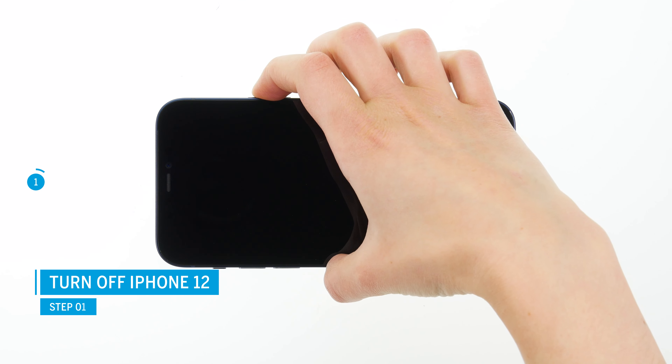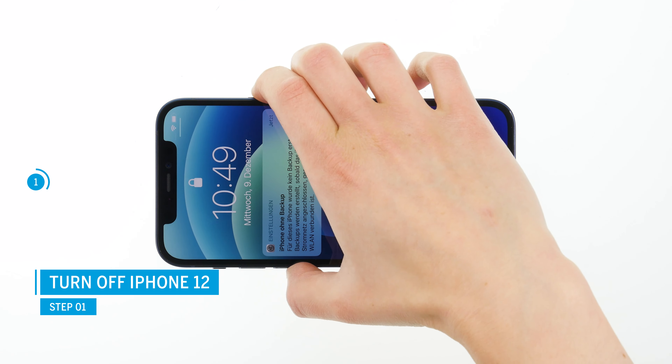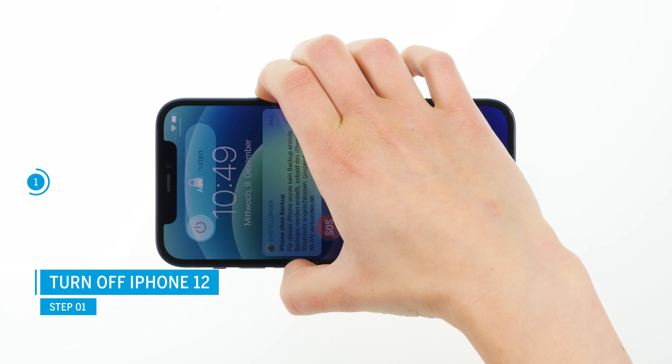Turn off your iPhone 12 to avoid potential short circuits during the repair. To do so, press and hold the standby and silent button simultaneously for a few seconds.